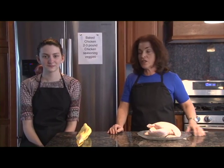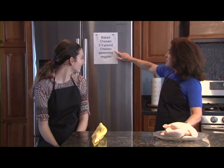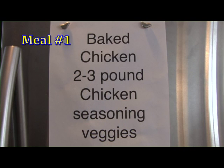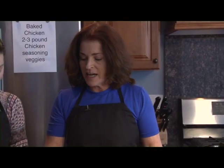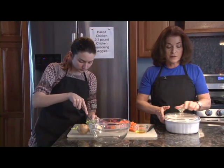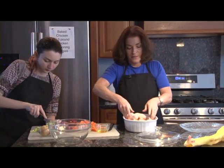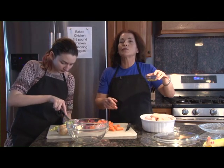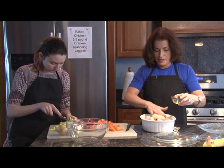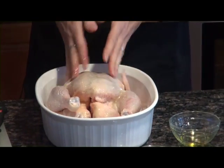We're going to start with the roast chicken — the baked chicken. It's a two-to-three pound chicken; you add some seasoning to it and veggies and you pop it into the oven. Samantha is cutting up some celery — we're going to cut celery, potatoes, carrots, and onion — and we're going to put them in a casserole dish. I'm going to put the bird right in there. I've used two tablespoons of extra virgin olive oil and I'm just going to put that on the chicken and rub it around, and that's just to help the seasoning stick.